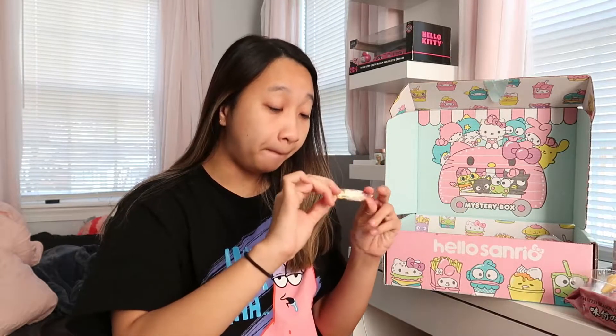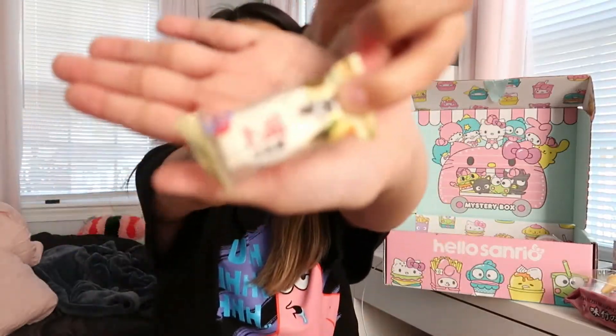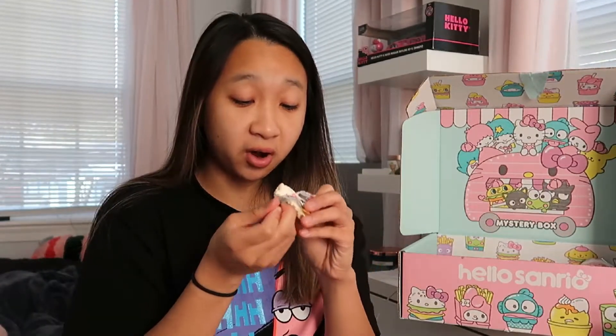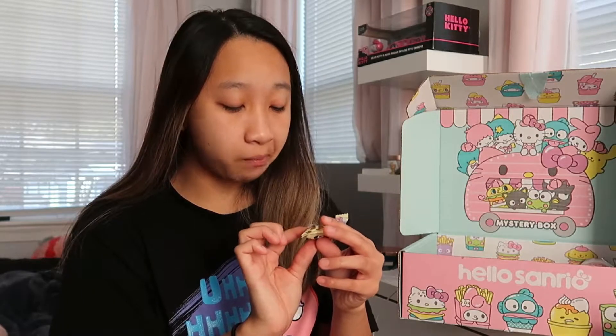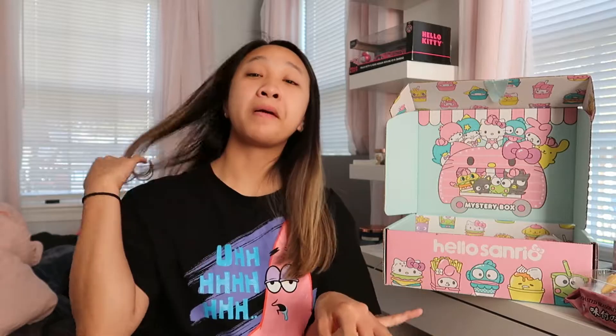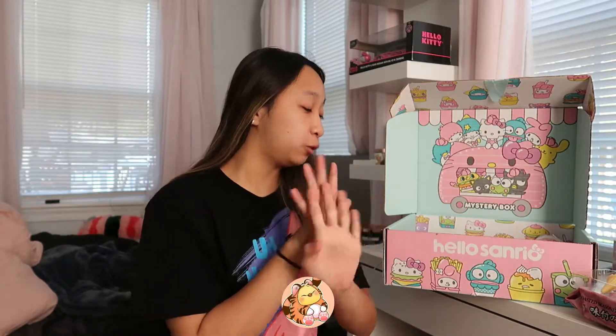Okay, there's this next item — no English on the packaging, but it looks like another milk candy because there's a cow on there. It looks like a taffy sort of thing, or maybe a cracker — it smells like a cracker. There are definitely nuts in this one — peanuts. I don't like this one; it has no flavor, it just tastes like nuts with a weird chewy thing around it. Not my thing — one out of five.